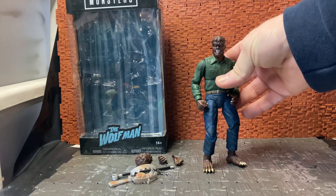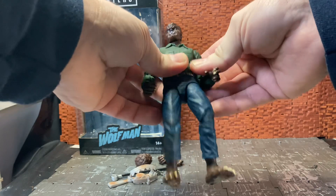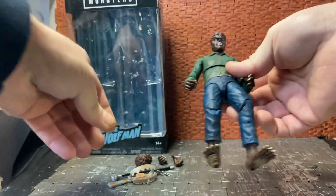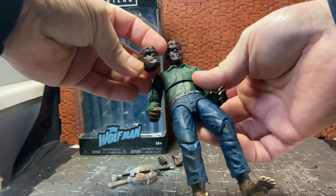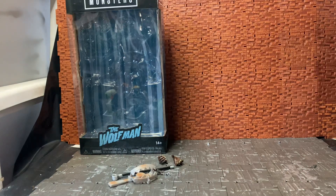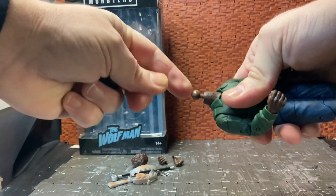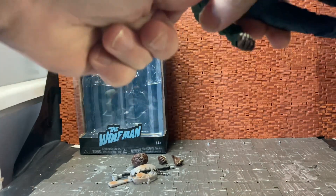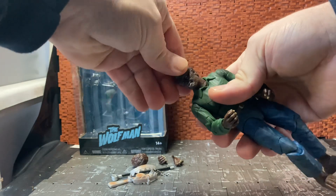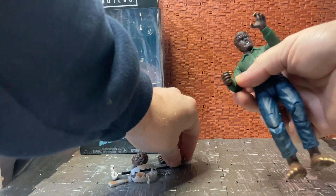I picked this one up hoping it would arrive before Halloween but unfortunately it didn't, so here he is in all his Wolfman glory. He's a pretty good figure with a lot of articulation points. The head I have on him at the moment is his alternate head — he comes with a standard non-snarling Wolfman head as the base. If you pop that off, it's on a ball peg, so his neck is jointed as well. It just snaps into place and you can rotate the head.